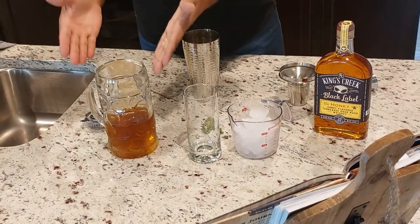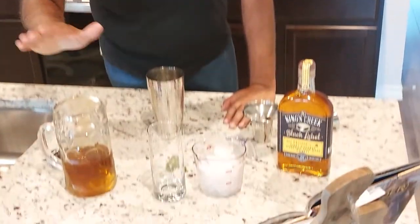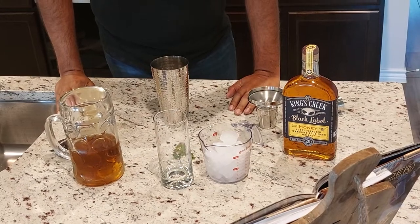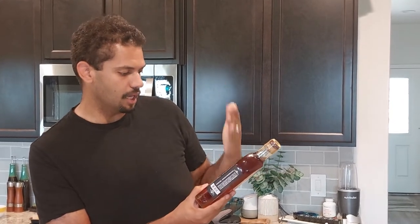All right, time to combine everything. Here we go. So we got four parts ice mint tea in your very own Cadence cup — my awesome mug, I think my mom got it for me. Very Cadence-like. That is ice mint tea. We got two parts of sweet whiskey. I have not unsealed this, so this is going to be new for me too. This is a Kings Creek Black Label Honey Flavored Tennessee Sour Mashed Whiskey — say that five times fast. And then we got our one part simple syrup. Three fresh mint leaves straight from the garden.